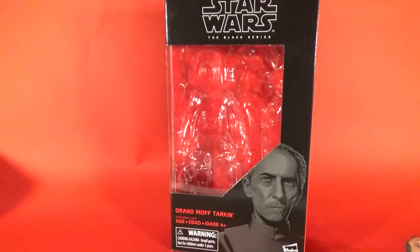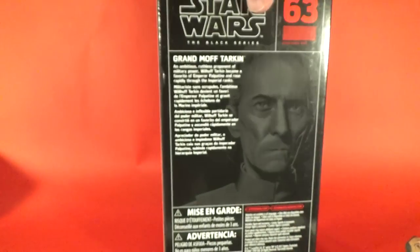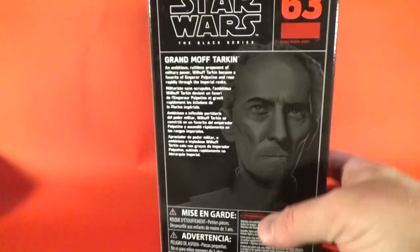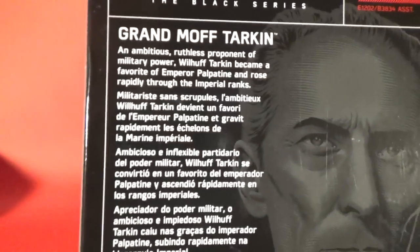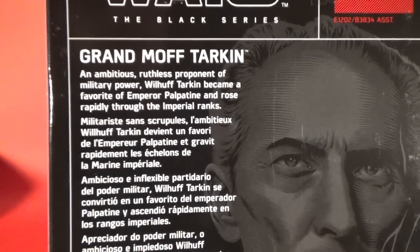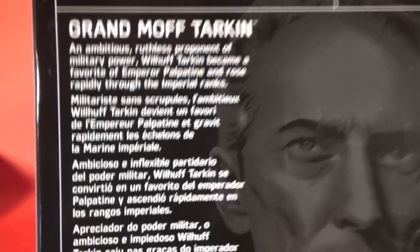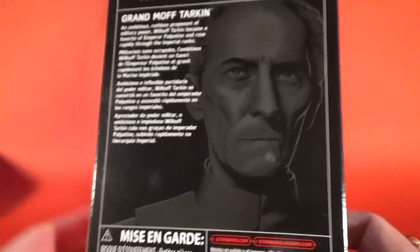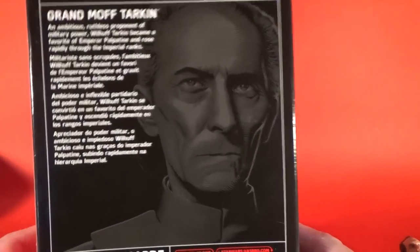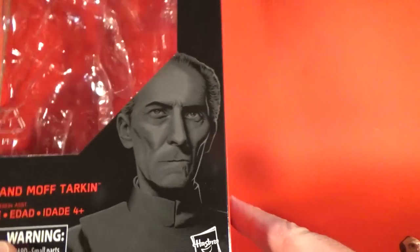He's finally here and they've gone with the updated paint techniques on his face, and boy does it pay off. This one comes in as number 63 — Grand Moff Tarkin — 'an ambitious, ruthless proponent of military power, Tarkin became a favorite of Emperor Palpatine and rose rapidly through the imperial ranks.' That artwork is fantastic too — Gregory Titus, check him out on Instagram.